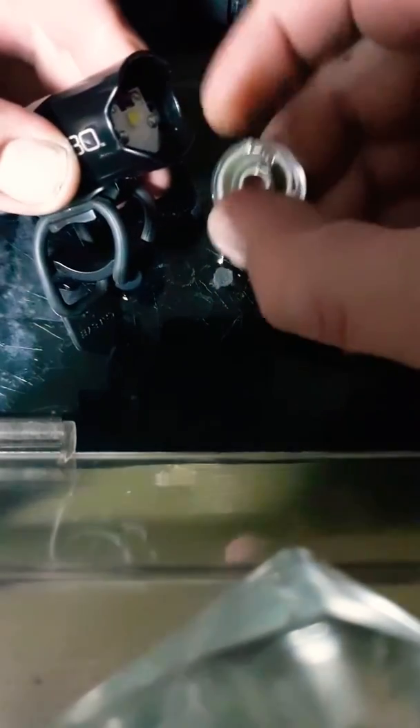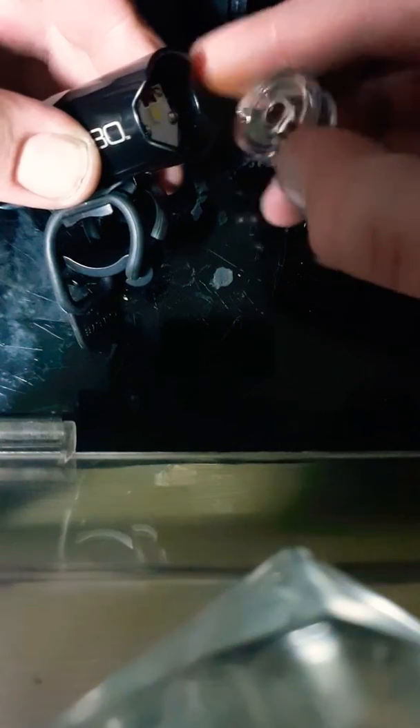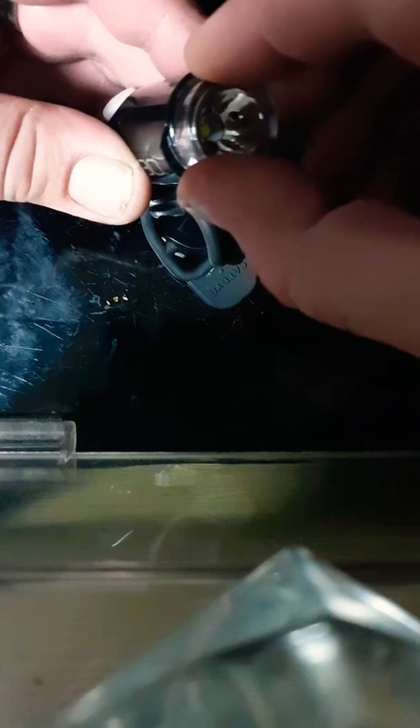Wiggle it round a bit so you find the USB gets the hole. Push it in quite a way, and these two little prongs line up just under there.